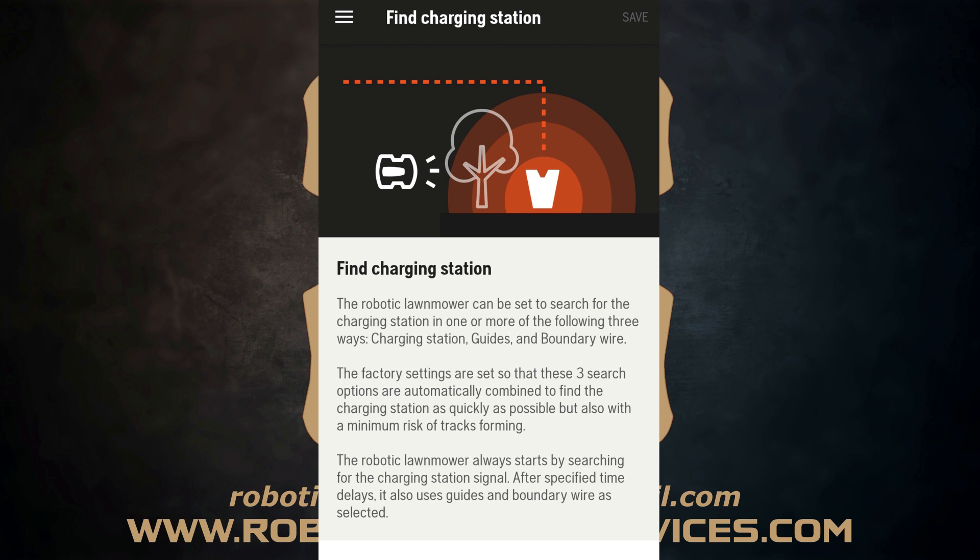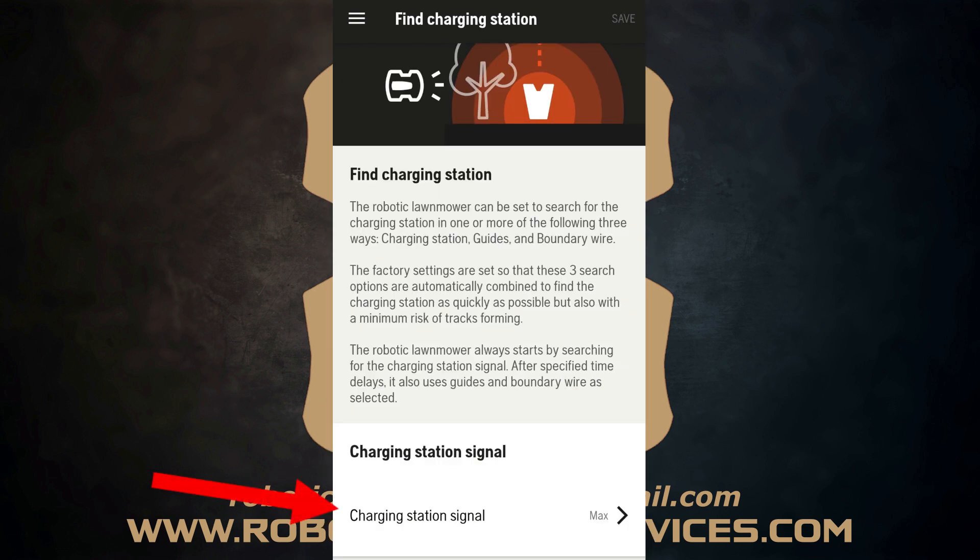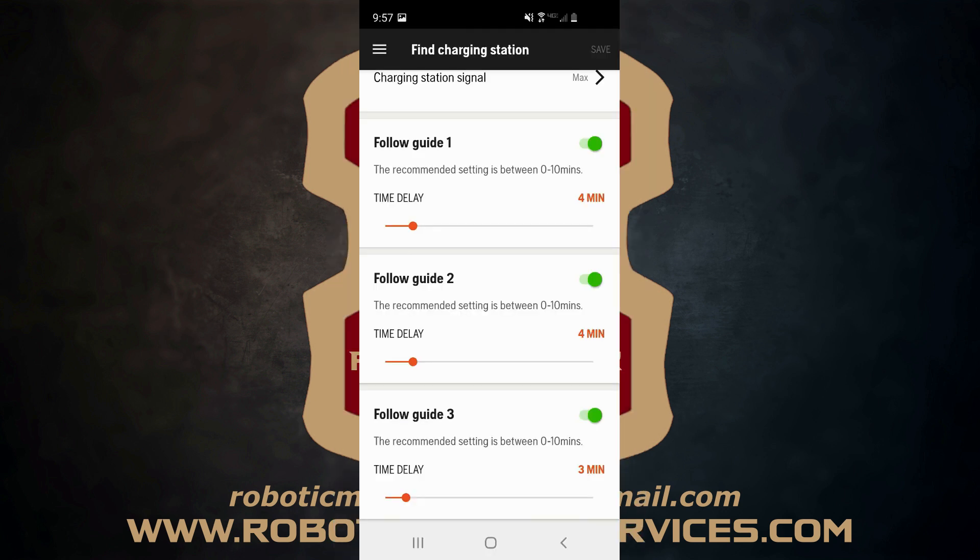The description covers pretty much everything explained at the beginning using the whiteboard. The first setting you can change is the charging station signal strength — minimum, average, or maximum. For most users you won't need to change this and can leave it at maximum, the factory default. Next up are the follow guide wire delay times. Make sure any guide wires you're using have their sliders switched to green. To adjust the delay time, use the orange dot on the slider — slide left to lower, right to increase.